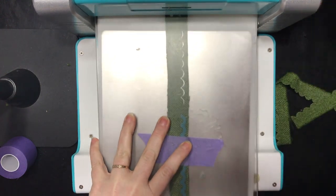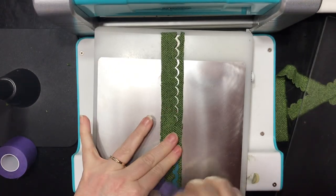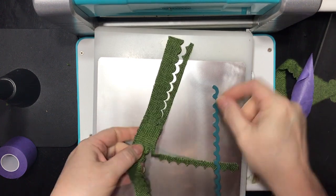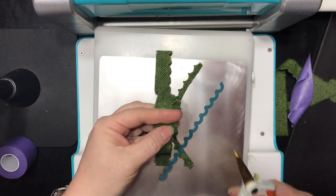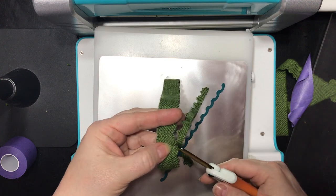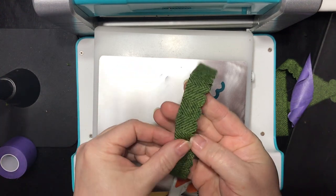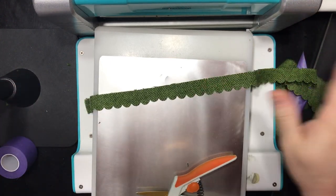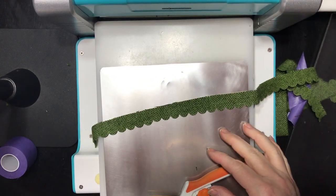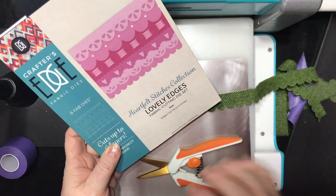Lay your plate on top, send it through, pull your tape off, and there you go. Now where you matched it up, you may end up with just a little piece where it didn't cut — that's just because of how I placed the die. The cut line didn't match up, so you just take your scissors and snip it away. And here's what you're left with: a really nice long strip that you can use in place of lace or trim or just all kinds of things. I hope you found that helpful, and you'll be seeing more fun ideas of what to do with these dies soon. Thank you.